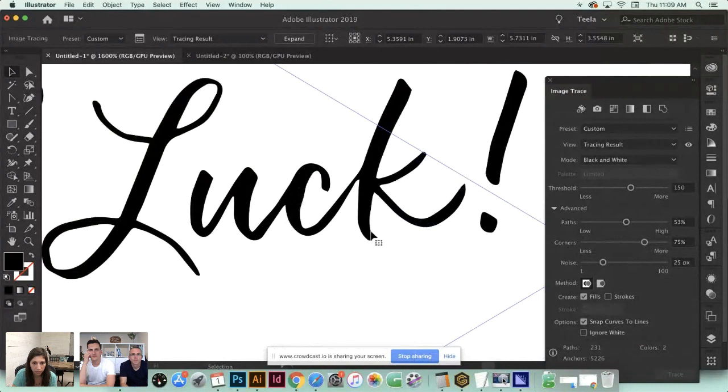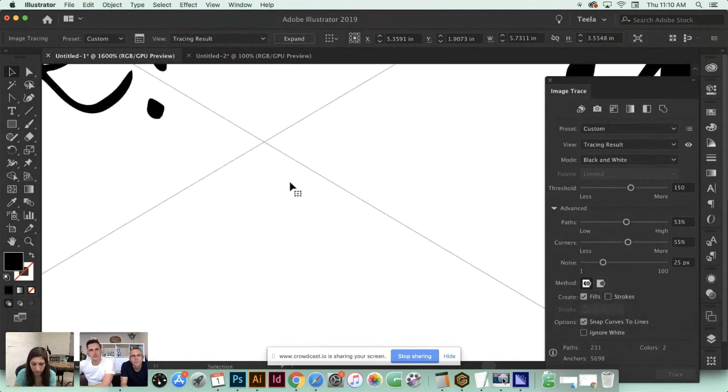Your Corners setting dictates where your path changes direction - this is a corner because it's where the path changes direction. Toggle Corners way up and they become much crisper, like little arrows. Reduce it and they get a little softer and more rounded. I'll keep that in the middle. For Noise, we want to look at textured areas - the top of this S and the side of this H.